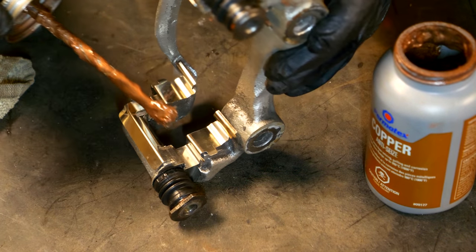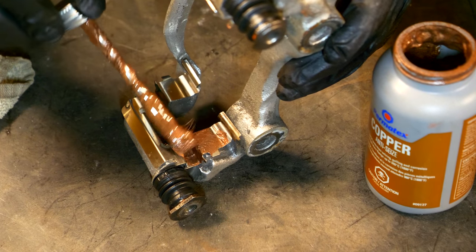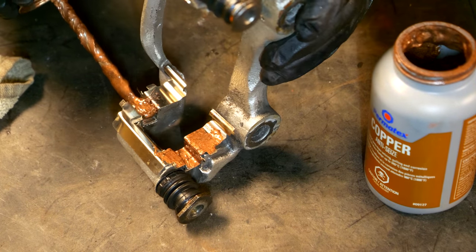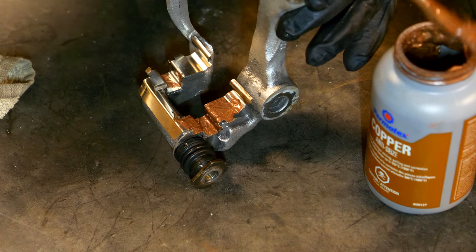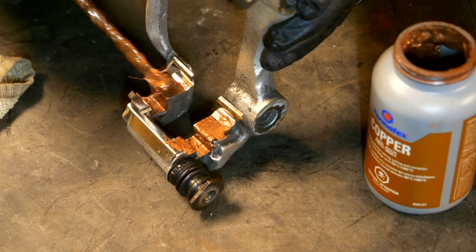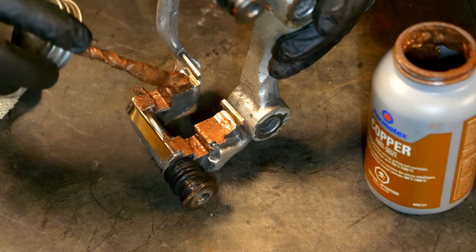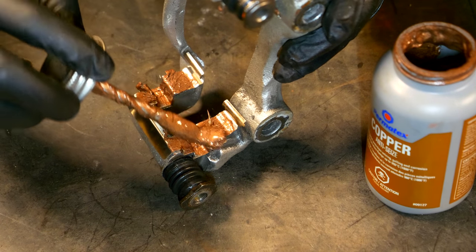If you're clean with this and you take your time and do a good job, it's going to last a really long time. That's the beauty of doing all this work yourself. If you don't know what you're doing, this is where you educate yourself. But if you do know what you're doing and have the time, it's better to do it yourself — you're not going to be paying someone to do this for you, and you can take your time to make sure it's done right.